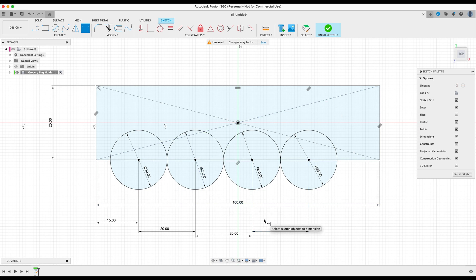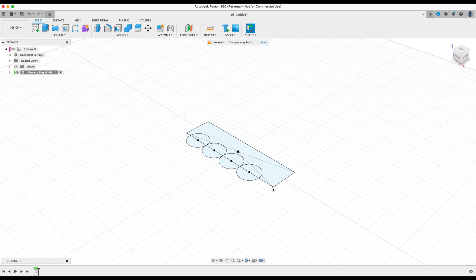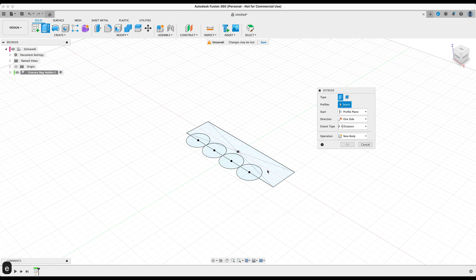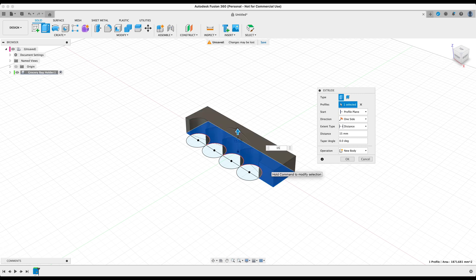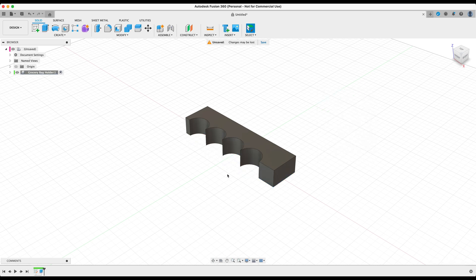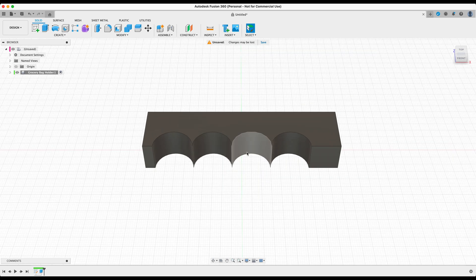Now that everything checks out, let's finish the sketch. We'll turn this profile into a 3D body by pressing E on the keyboard, selecting the profile, and typing 15 millimeters in the extrude dialog, then press OK. Reorienting from the top-down view, you can see the finger slot for holding groceries — but notice these edges are quite sharp.